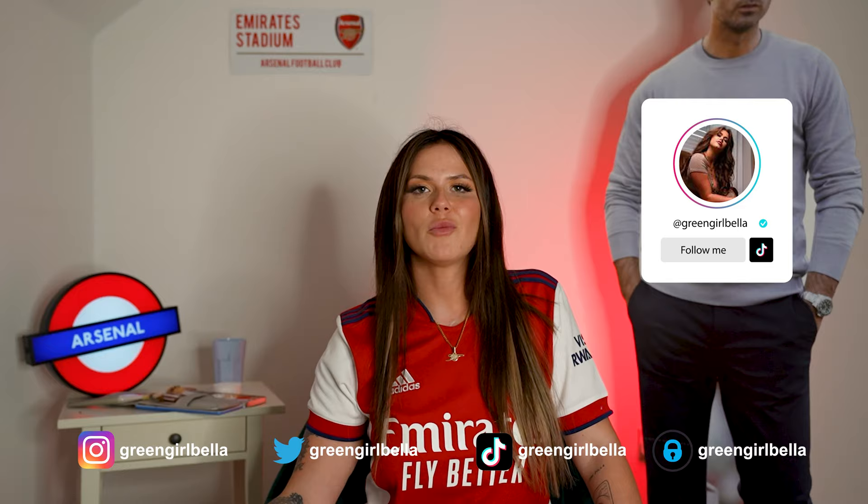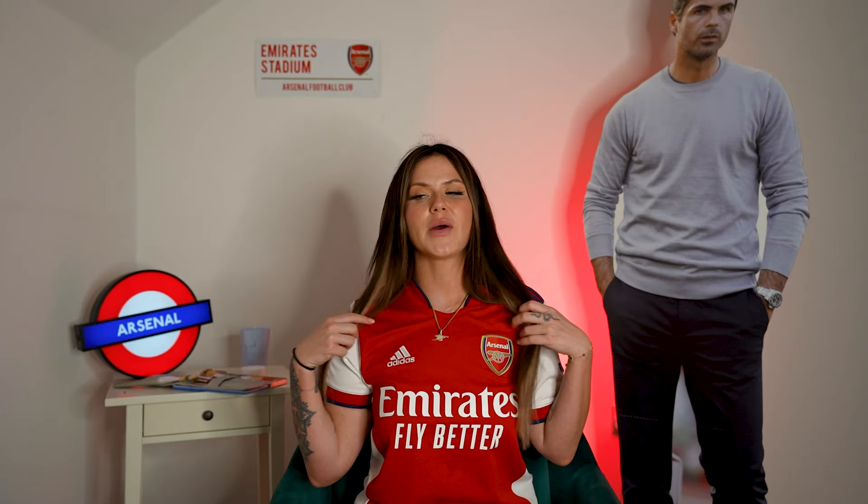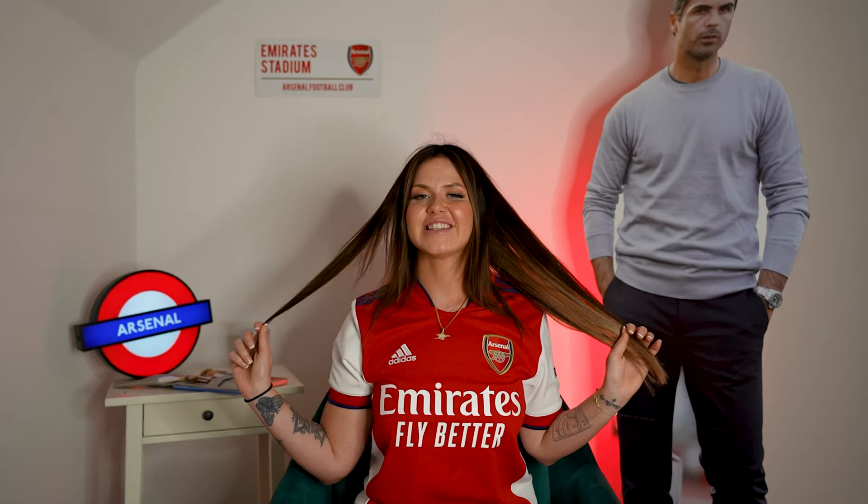Hi guys, welcome back to my channel, it's Bella. I've been a bit poorly for the last week, however it's a new Arsenal game so we've got to do something for it. A lot of you might not know that I got the idea of going to the Emirates Stadium in body paint because I learned how to do body paint back when I was in college. I'm gonna give it a go — I haven't done it in maybe about three or four years. I'm going to attempt to paint this shirt on me today whilst answering the most pressing questions you guys have had about body paint since I started doing it last season.